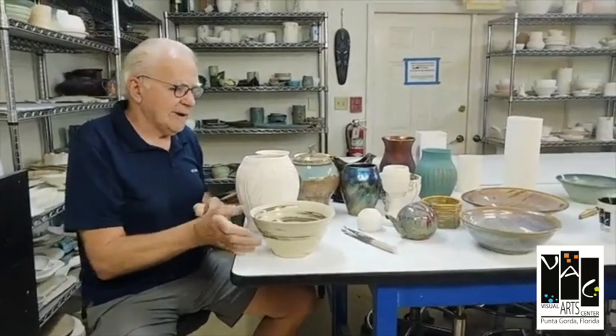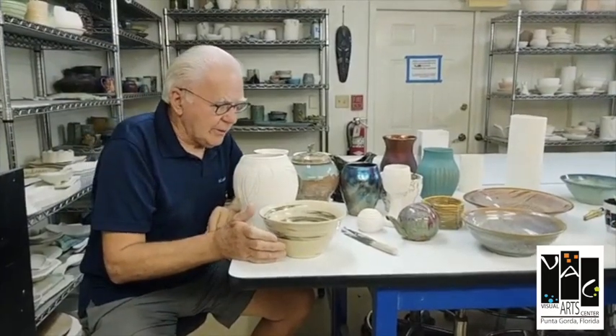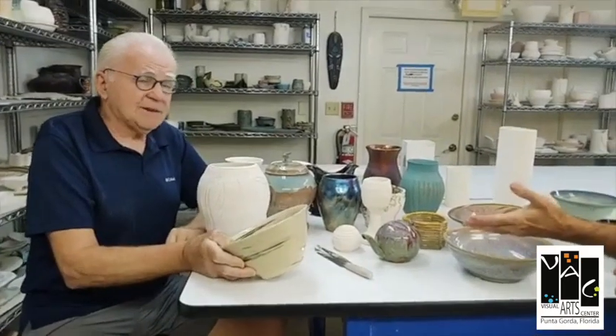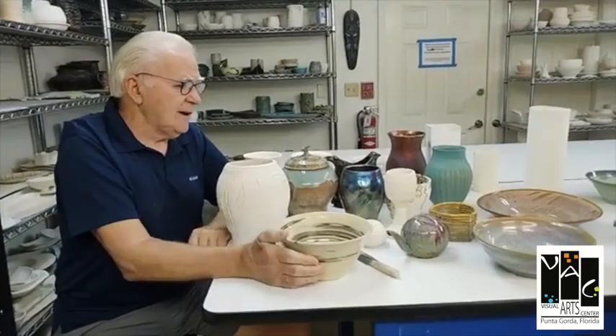It gets neater and neater as you go, and it's really fun — they love doing it. The finish is clear glaze; we put clear over the top. So that's the natural color of the clay, and that's what you get. Excellent.